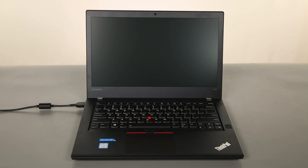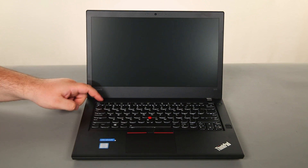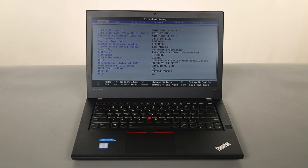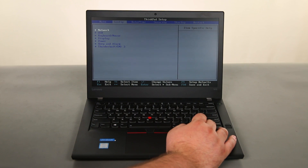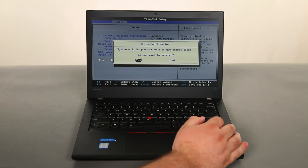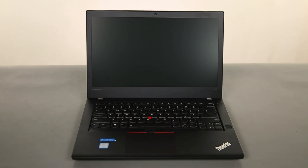The first thing we need to do is disable the internal battery. To do this, we just need to disconnect the power adapter, power on the system, and tap F1 to enter the BIOS. Once in the BIOS, we can use the arrow keys to navigate to the Config menu, then down to the Power menu and press Enter. Then we need to navigate to the Disable Built-in Battery option and press Enter. Assure that Yes is highlighted and press Enter one more time. Now the internal battery is disabled.